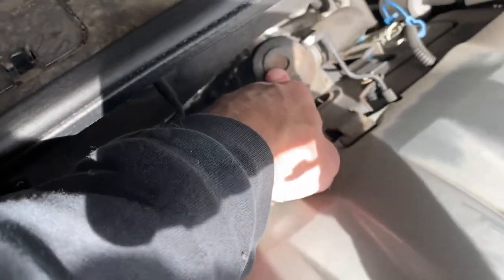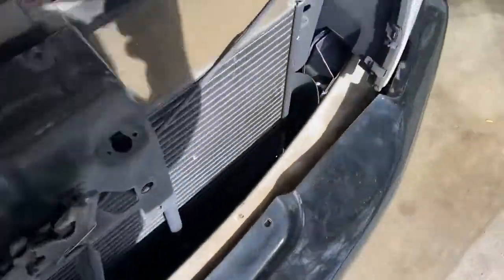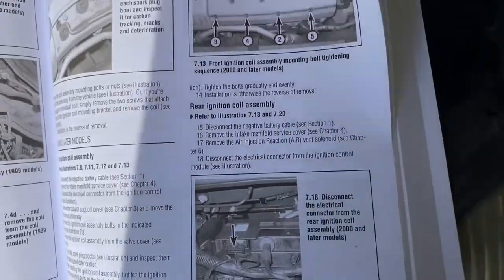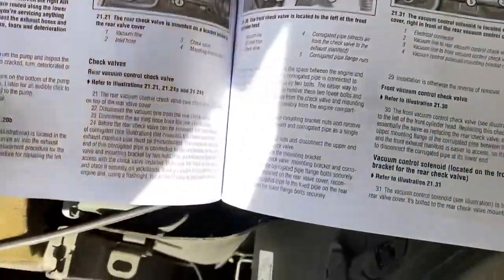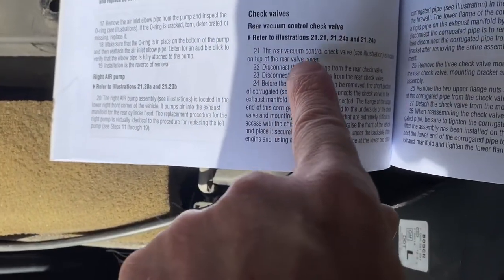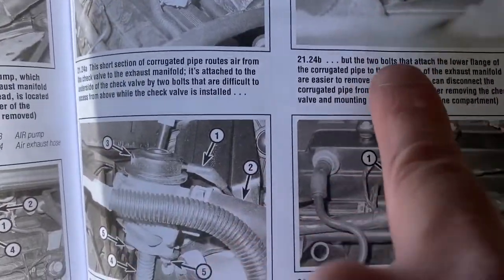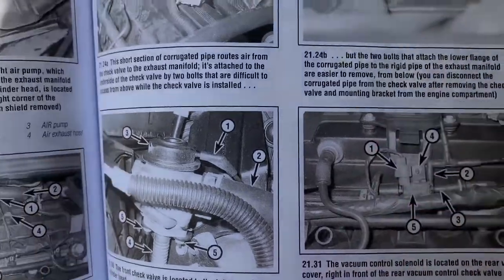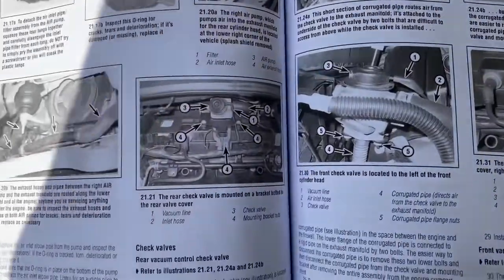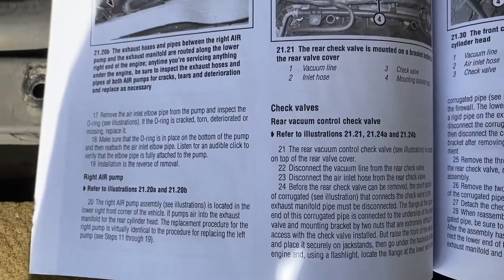Then we have the back bolts, probably 10mm as well, that hold on this vacuum pump valve. We'll show the steps on getting that out. The book references chapter six for the rear vacuum check control valve. The best way to remove it, according to the book, is from underneath the car. We'll follow these steps and take out the hoses and the bracket that holds on that vacuum pump.